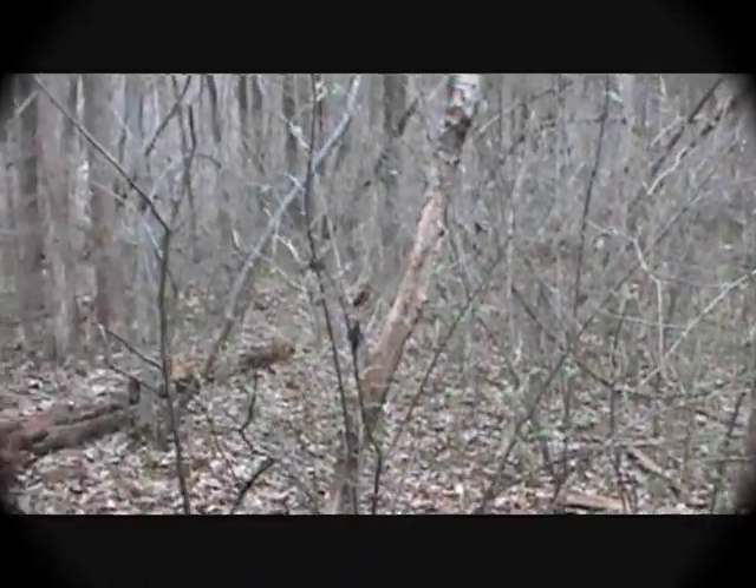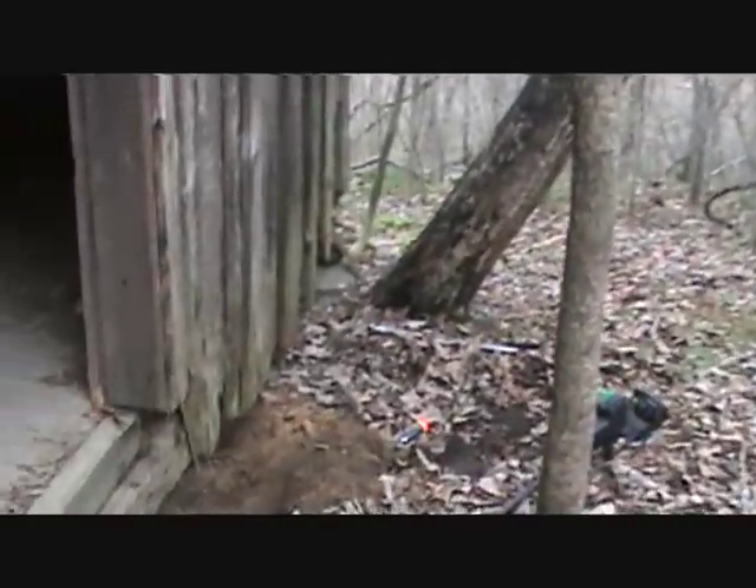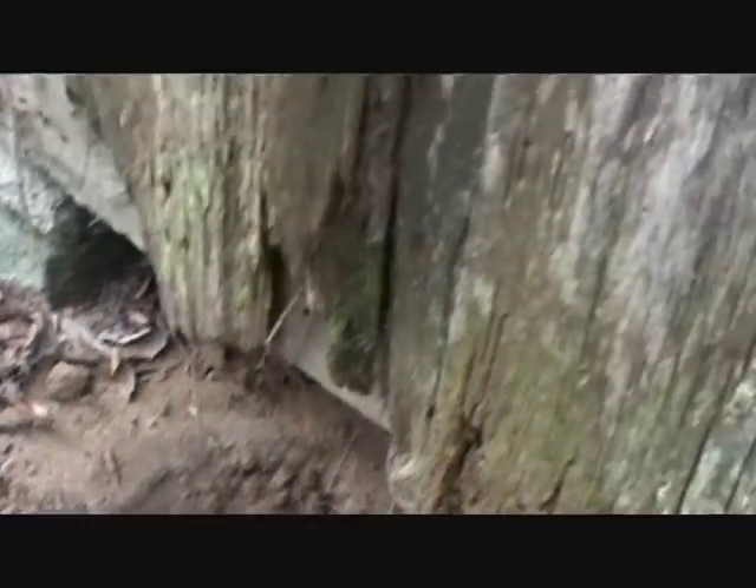Hey everyone, we're out here today in the woods with dad and buddy Tim. We're detecting this old home site. I was swinging the AT Pro right under the edge of the house here. I figured they'd lose stuff, fall through the floorboards or drop it near the steps.